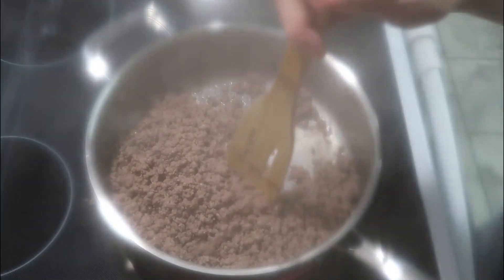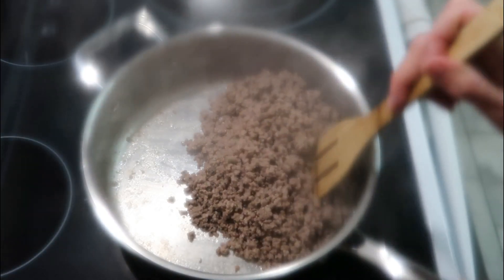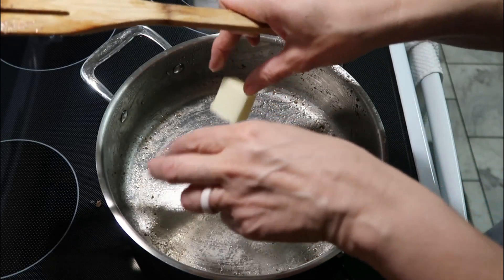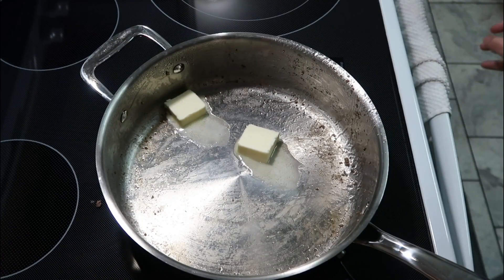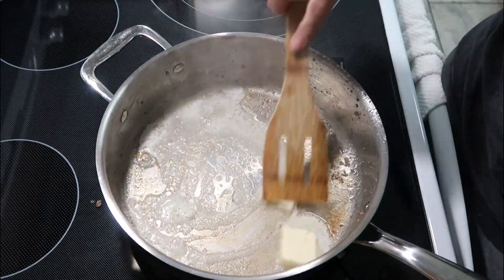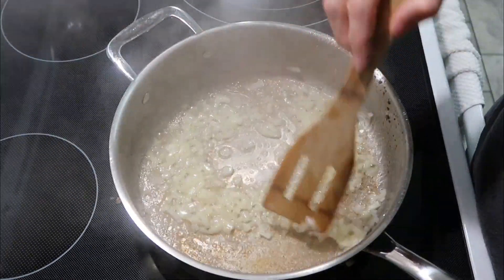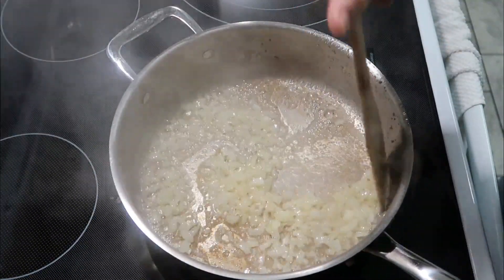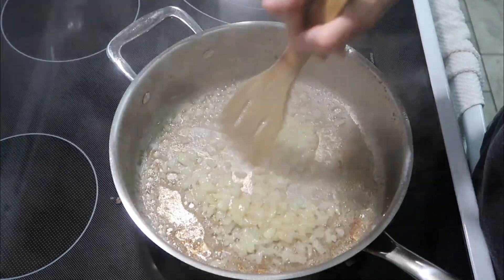Okay y'all, now that our meat is done I'm going to go ahead and drain it, set it to the side, and then we'll use the same pan for the next step. We're going to add two tablespoons of butter into the pan, still on about medium high, melt that, and then add in about a half cup of diced onions. We'll let those cook for about three minutes until they start to look translucent, and they smell so good.